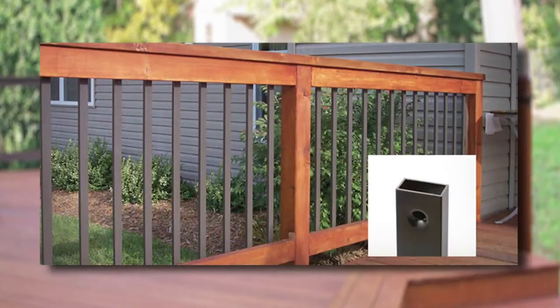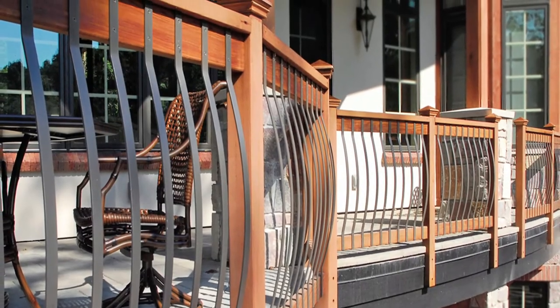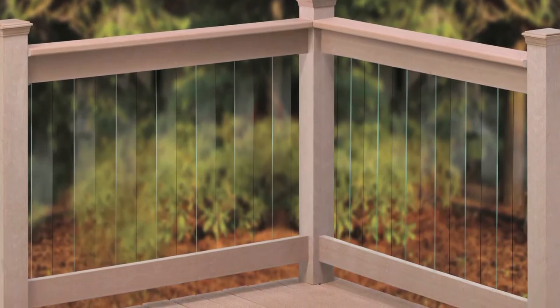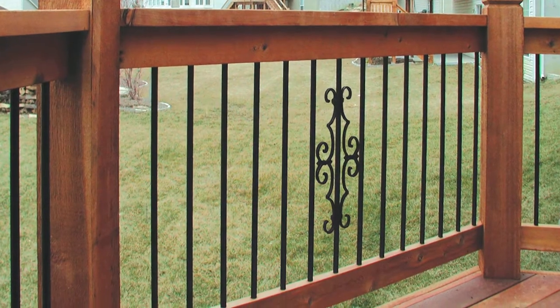Give your railing a clean, sharp profile with round, rectangular or square balusters. Or add a decorative touch with DecoRail's contour or arch design. Glass balusters are perfect for capturing an unobstructed view. They require no painting, staining or refinishing.